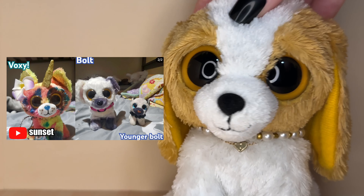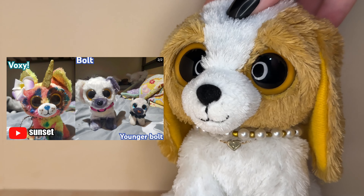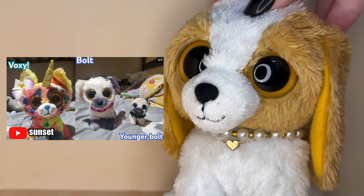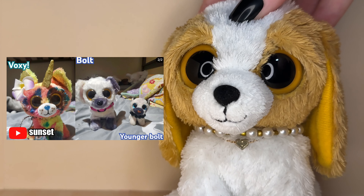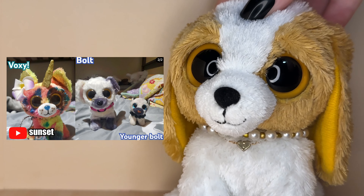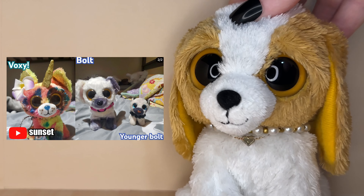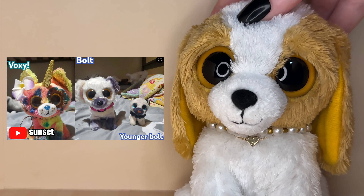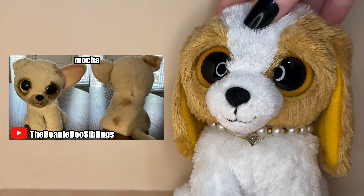Without further ado, let's get straight into the first custom. The first customs were submitted by Sunset — they've submitted Voxie and Bolt, as well as a little miniature younger Bolt. Voxie is so adorable, she is so detailed. I love the blue accent you've added and the little flower, it looks so pretty. My favorite thing is the little freckles — they are so cute. I really wish Ty made more Beanie Boos with freckles. Bolt is so adorable, his design is so natural looking. I love the one ear colored dark gray, the snout and the little feet — it looks so good. I love that you made a little mini version of him too. You did a really great job on these customs.